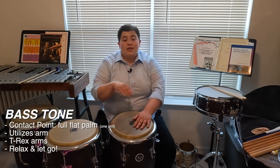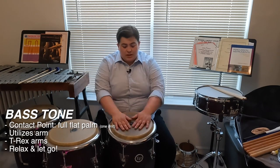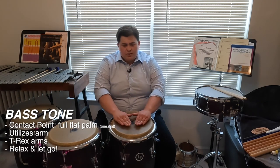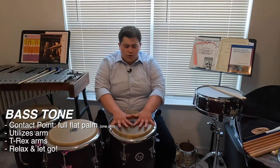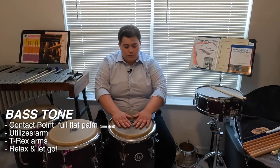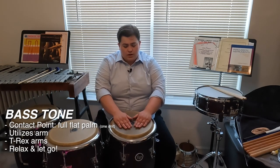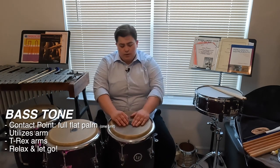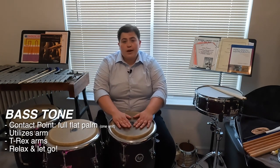The next stroke we're going to learn is the bass tone. Unlike the open and muffled tone, we're going to use the entire palm of the hand and start to involve the arm in our stroke. The bass tone is the lowest in pitch of all the tones we're going to learn. We're going to start with both hands completely flat on the drum head, fingers mostly together — not squeezed too tight and not splayed out. We want the hand to be one full unit, kind of like we're using a bass drum mallet, with full contact on the drum head.